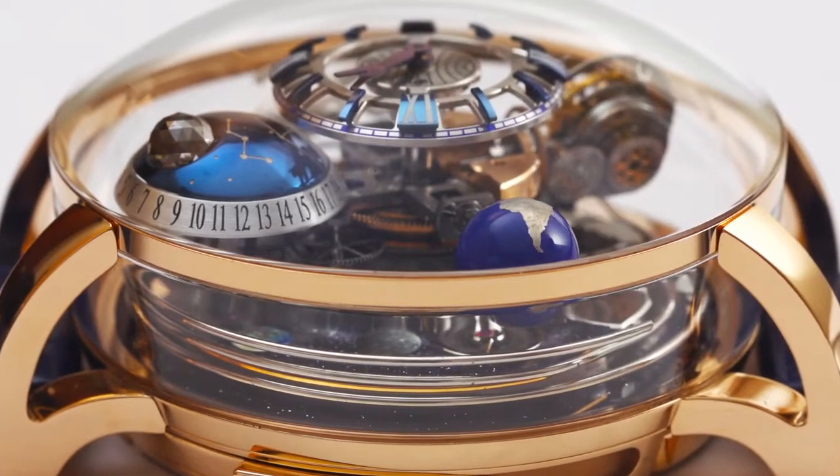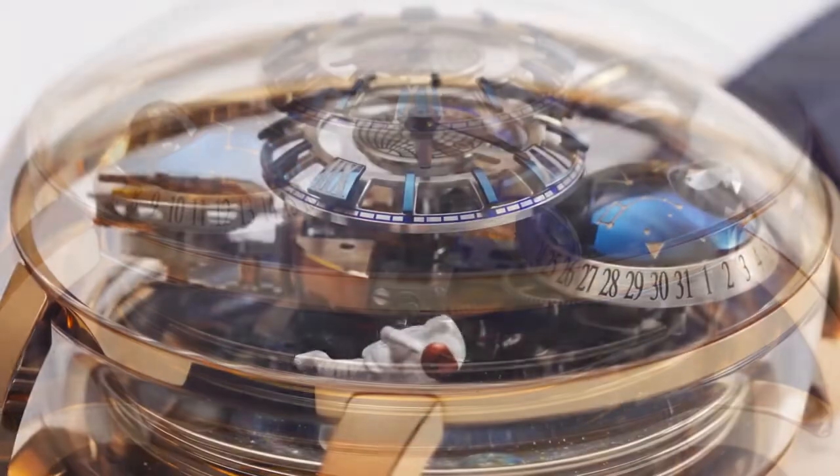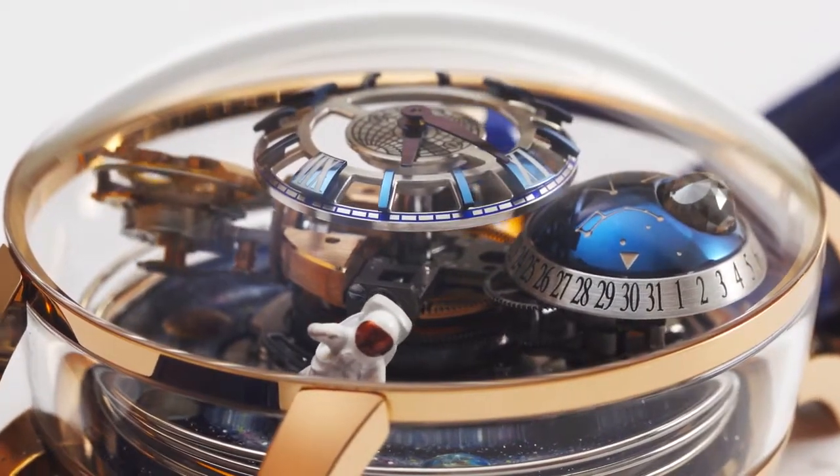The 47mm rose gold case has a circular sapphire crystal on the side and a domed sapphire crystal on top.